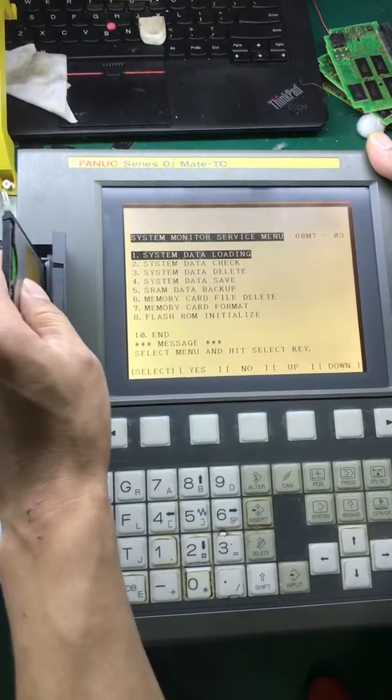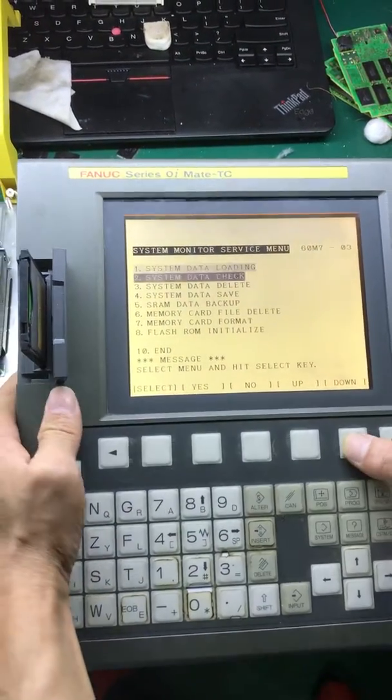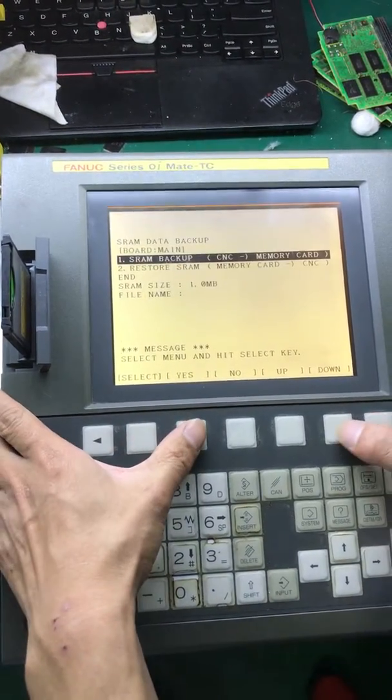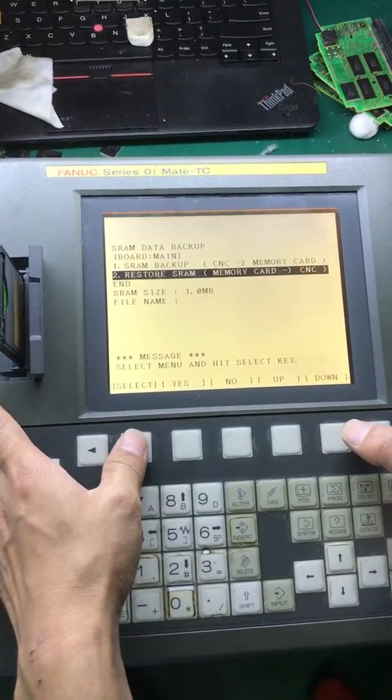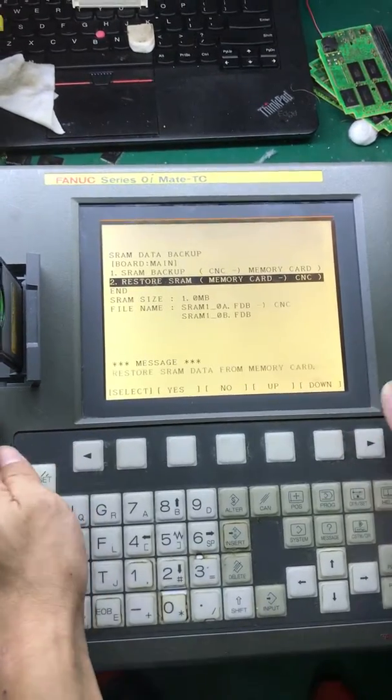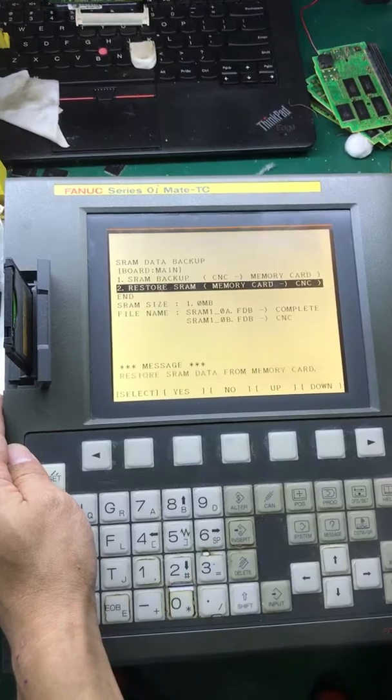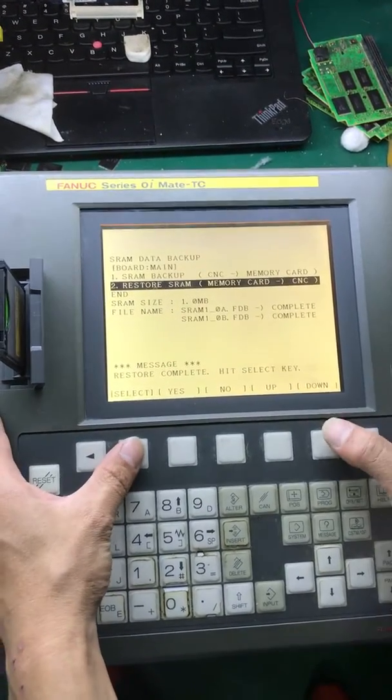Here, loading your SRAM data to your F-ROM card.